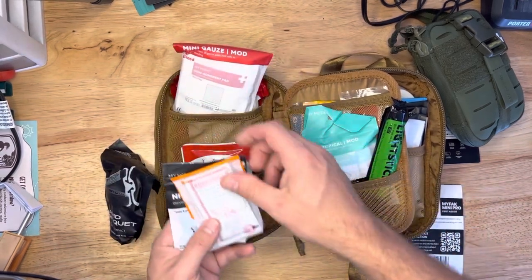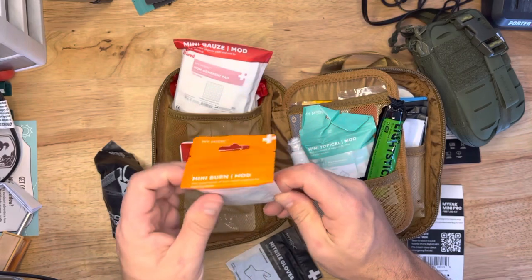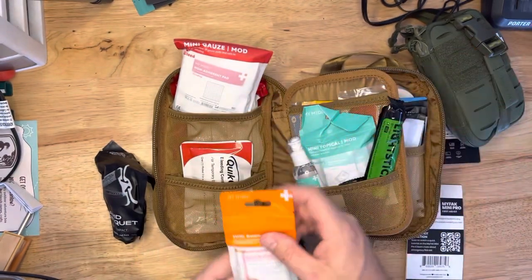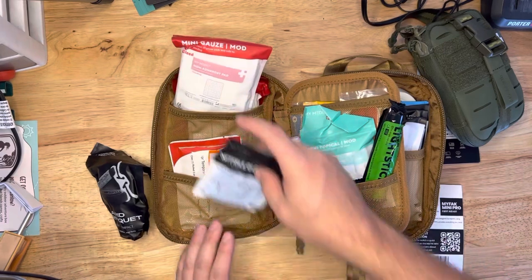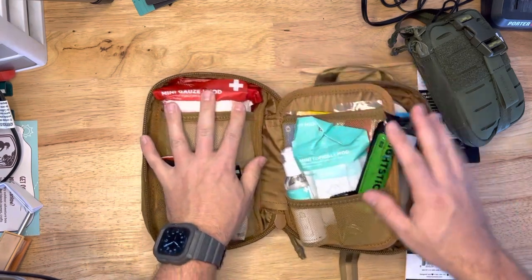I would prefer a CAT tourniquet, if that's okay. Burn shield, nitrile gloves. These little burn things are awesome — this is one of their burn mods, mini burn mod actually. What I love about MyMedic is how well they organize their kits. When you open this, you're not like 'what the heck is everything?' It's all labeled. If you don't know first aid or don't know what you're looking for, you could still be useful in a situation because you can easily see things that are labeled. Dig that. So you've got bleeding and burn over here.